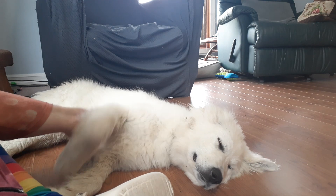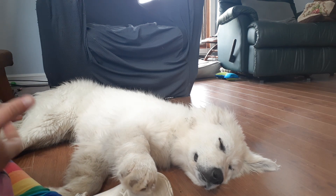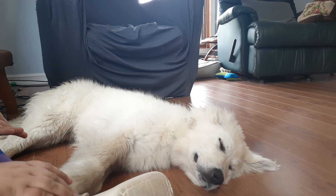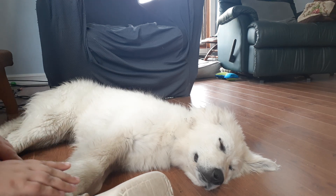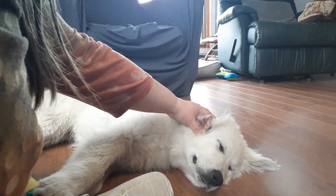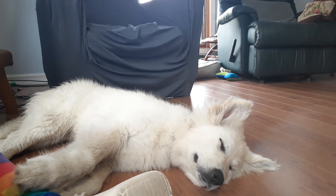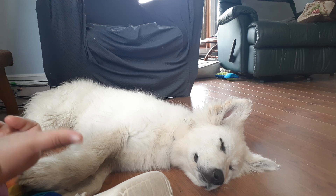They should be friendly but not overly rambunctious, even as puppies. They will have some puppy energy of course, but it shouldn't be crazy. Also look at the health of the dog — look in the eyes, check the ears to make sure they're nice and clean, check the feet and see if the pads look good. Just give your dog a once-over.